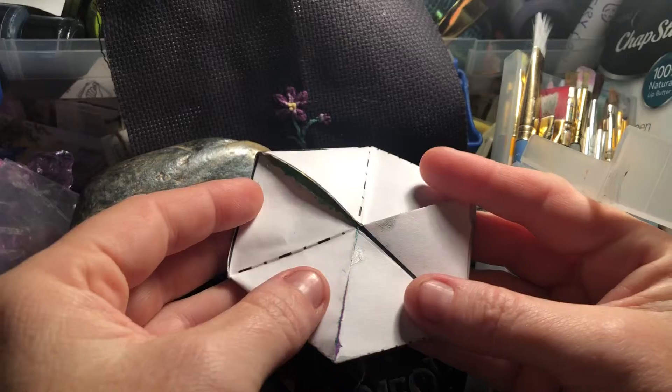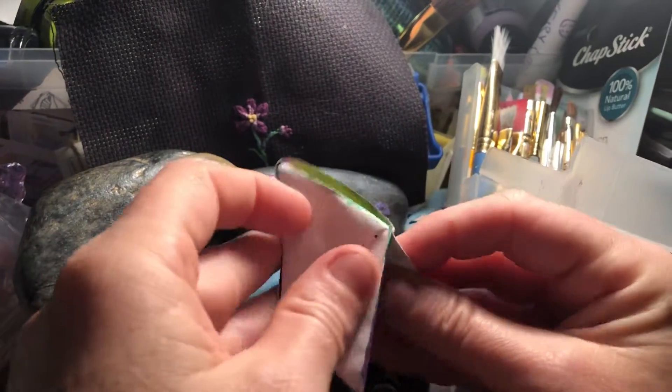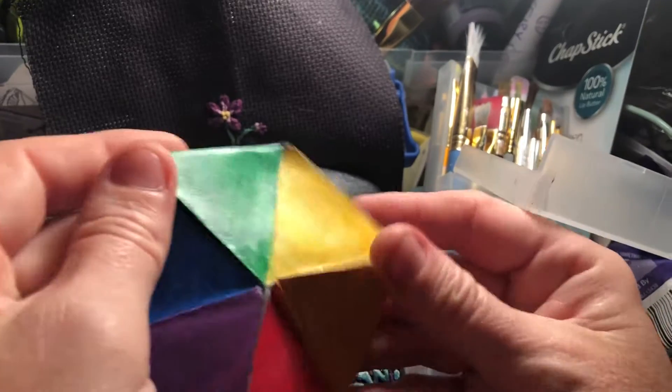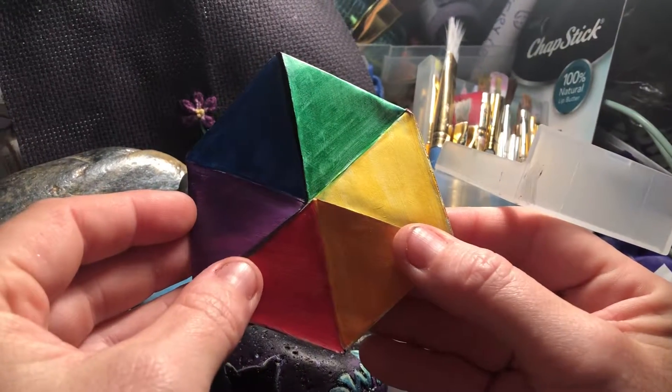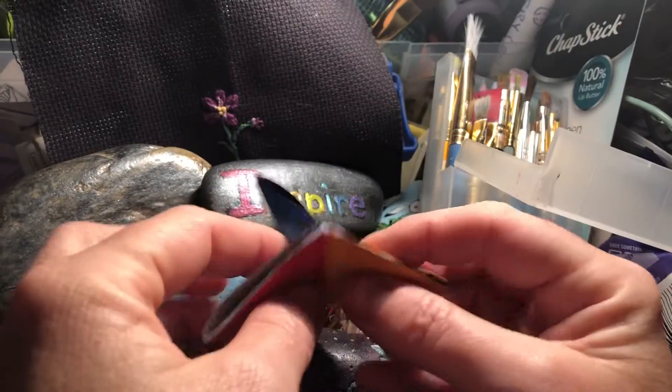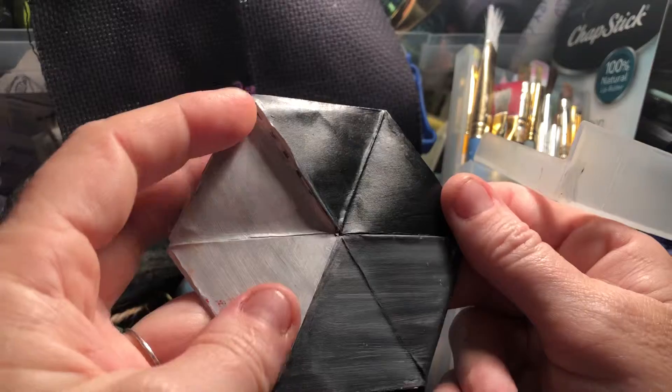You may think it's white. But think again. It's colorful. Or is it just the opposite of colorful? Just gray tones?